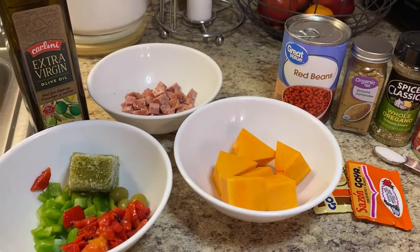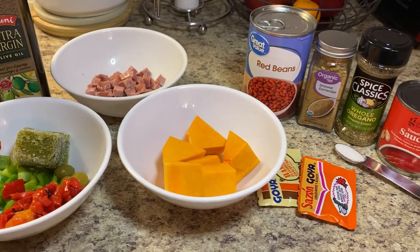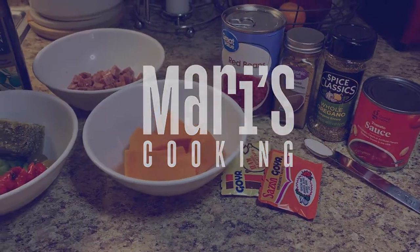Hey guys, welcome back to my channel. In today's video I'll be walking you step by step in how I create my Puerto Rican beans. Hope you love this recipe as much as my family and friends do. Stay tuned.